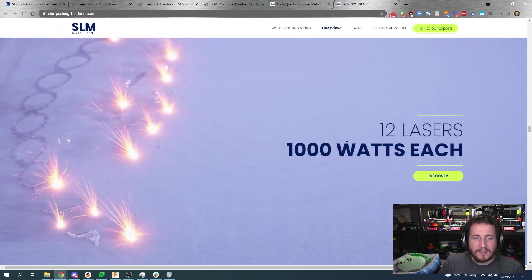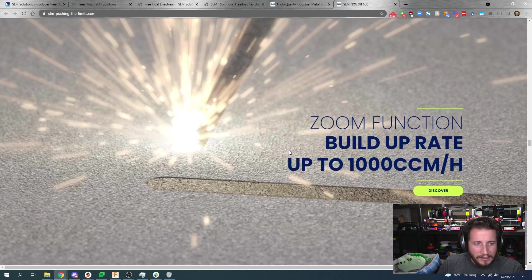12 lasers, a thousand watts each — you have 12,000 watts worth of lasers. I think Dr. Evil might want to come reach out to these guys. You should reach out to SLM. I really do love this website.